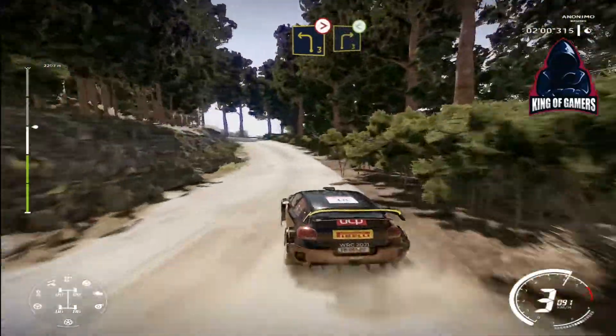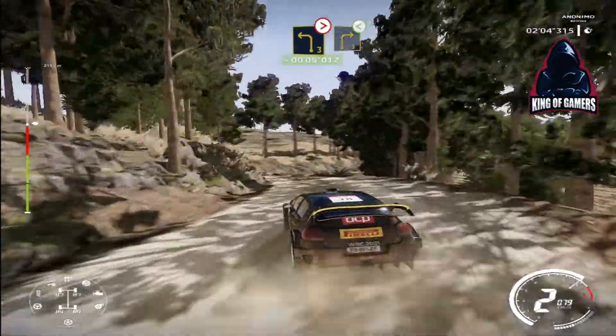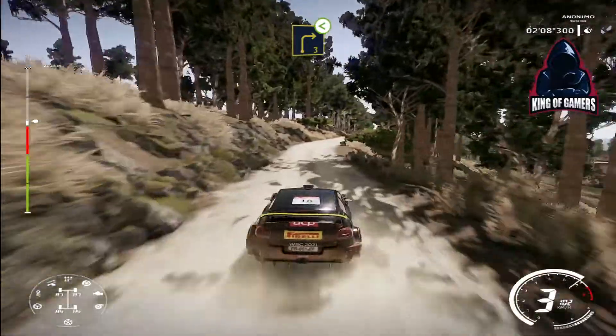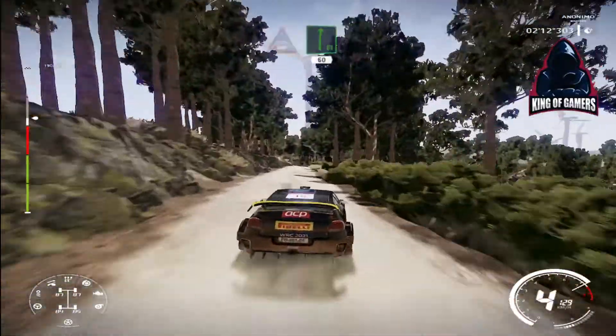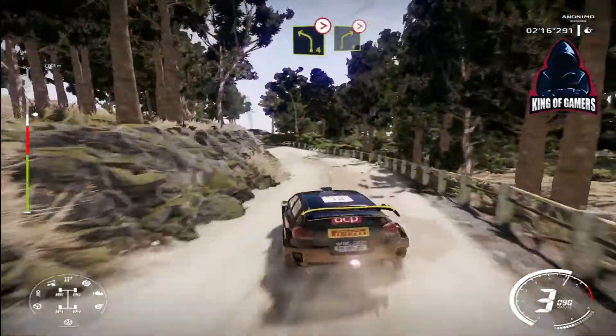And left 3 medium, tightens, into caution right 3 short, opens, medium. And crest, into flat right, 60. Left 4 brake, tightens, short, into right 4, over crest, very long, tightens.